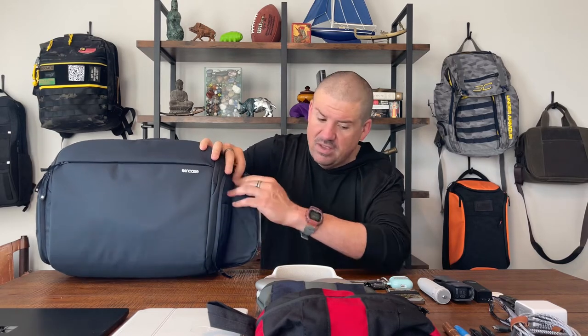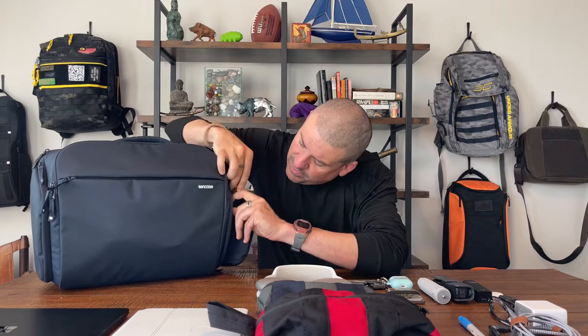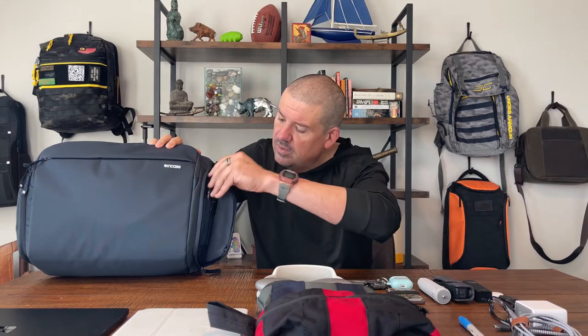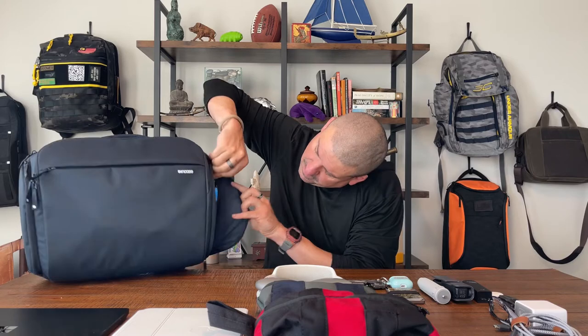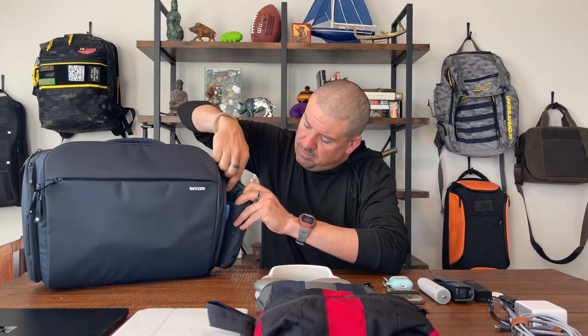Unzipping the next pocket — this one has an admin pocket behind it and a stretchy pocket inside the flap. We'll drop a pen in there, and our flashlight — I always carry a pen light because they always fit in admin pockets. A couple of pens, a Sharpie — there's another pen pocket, let's use all our pockets. So one, two, three, four pen pockets, all large enough to fit two pens, and then a drop pocket where we'll toss in our multi-tool.